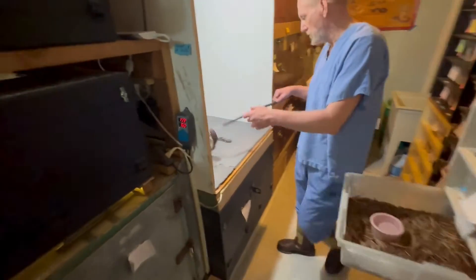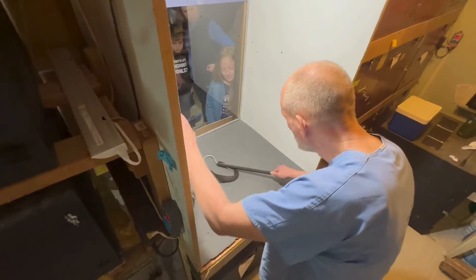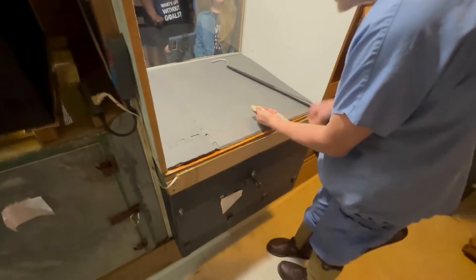Which species is it now? Fasciatus. This is the non-bandy one that he's doing first, but it still is that species.